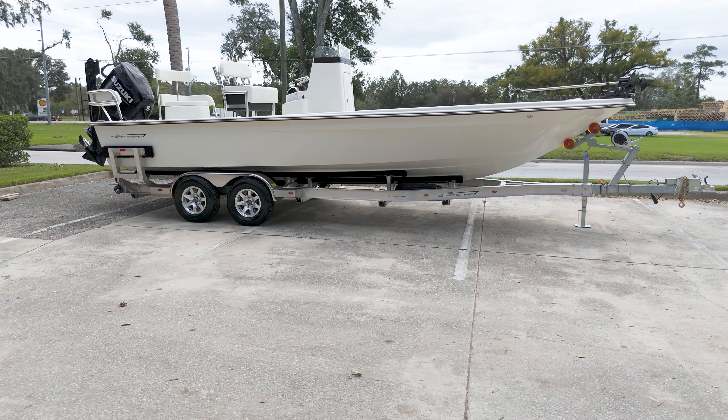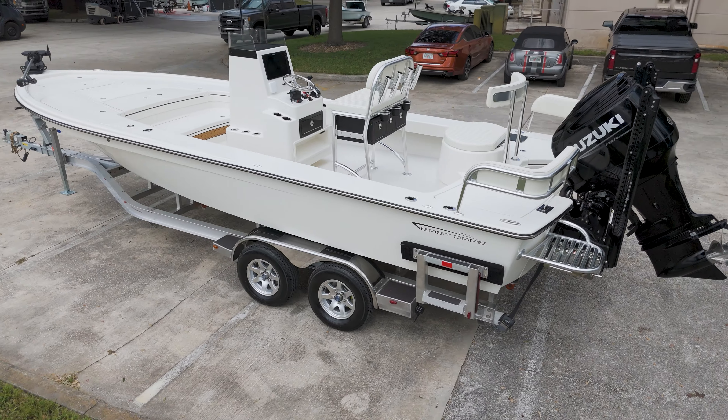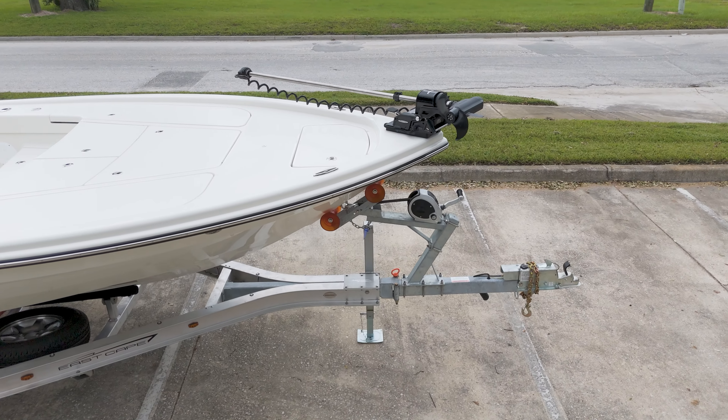Today we're showcasing the latest East Cape 25 Hybrid that recently left the shop. At the bow, it includes the standard power pucks and a Power-Pole Move setup.